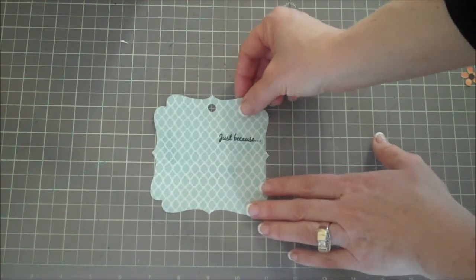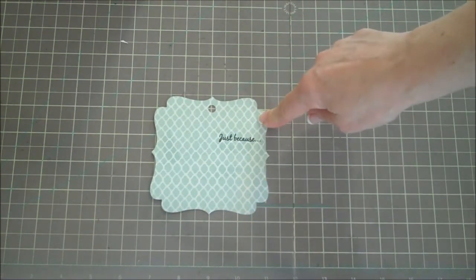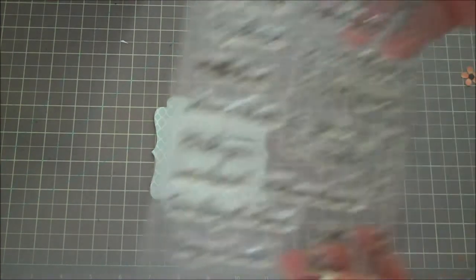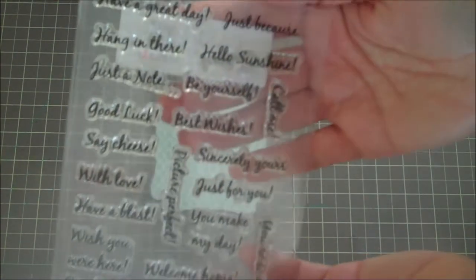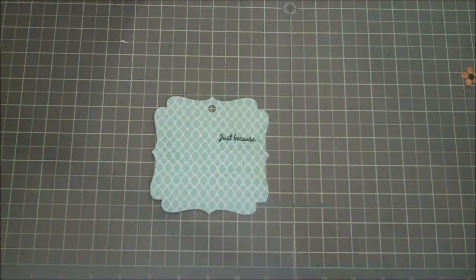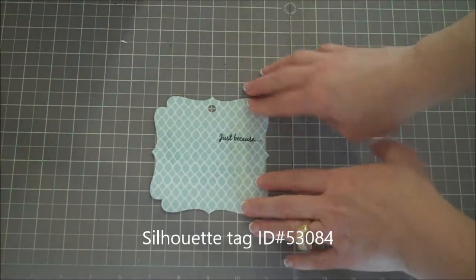Let's get started on the tag for this and then I'll show you how we'll wrap it all up. The die cut is from the Silhouette and the 'Just Because' stamp is from the Cards TV stamp set called Simply Said. It's a really great versatile set, available at cardstvstamps.blogspot.com.